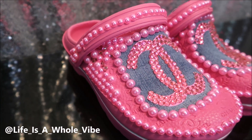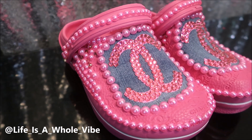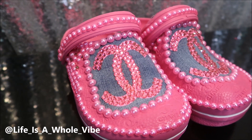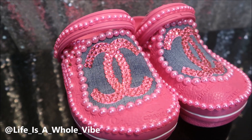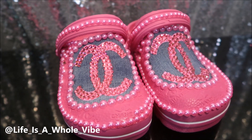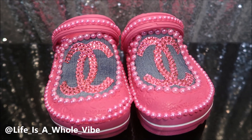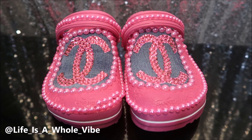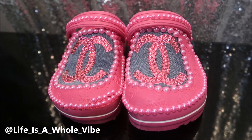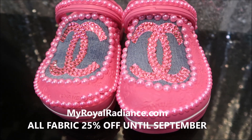Here is the final finished result of these kids' crocs — aren't they fabulous? I feel like it didn't take much at all to add some glam to these shoes. These are for my little cousin and she's four years old. She absolutely loved these shoes. They were supposed to be for her first day of school, but once she laid eyes on them they had to go on her feet immediately — she literally cried. It was the cutest thing.